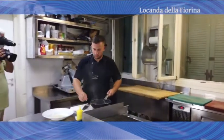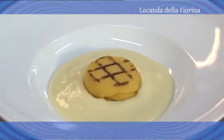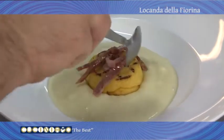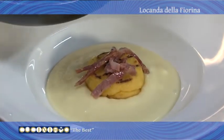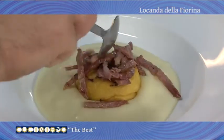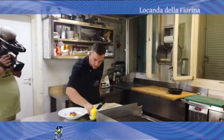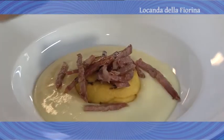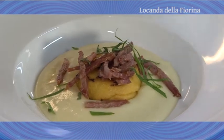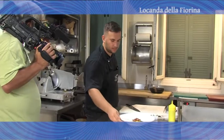Una volta che si è abbrustolito il salame, andiamo ad aggiungere il nostro tortino di polenta. Salame di San Felice a listarelle. Delle foglie di sedano che richiamano l'acqua con cui abbiamo fatto la polenta aromatizzata al sedano, e un filo d'olio extravergine. Ecco il piatto.